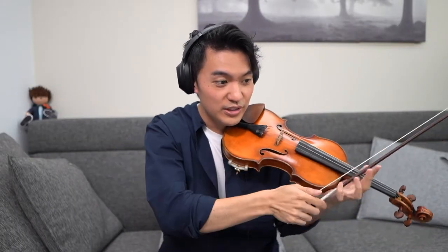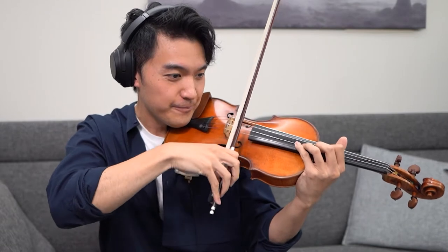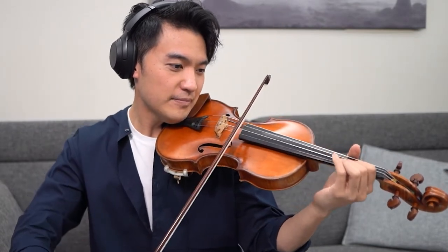Why don't you try that once with the way the bow is — you almost lift off the bow. And do it very, very slowly. Try that.